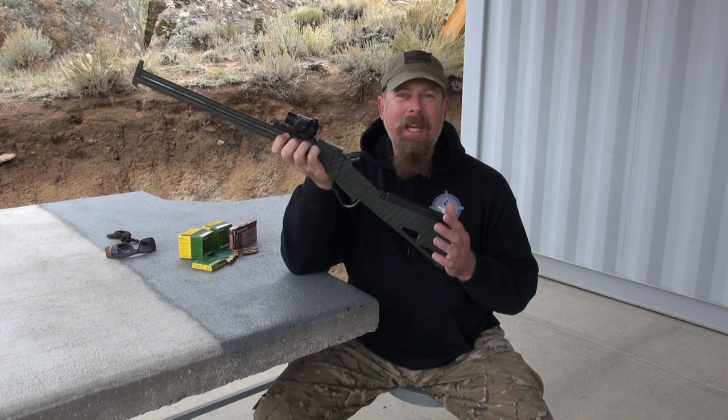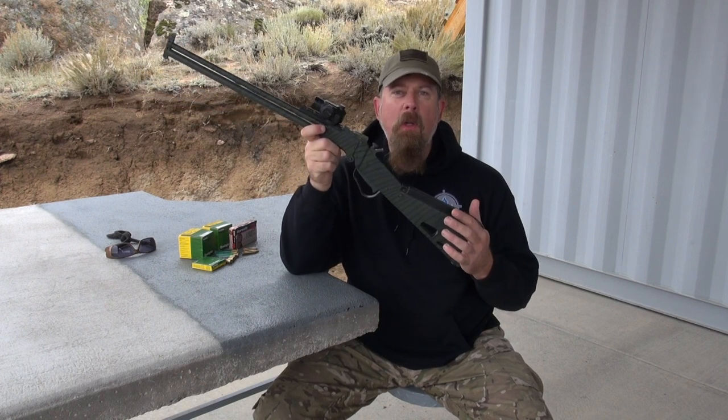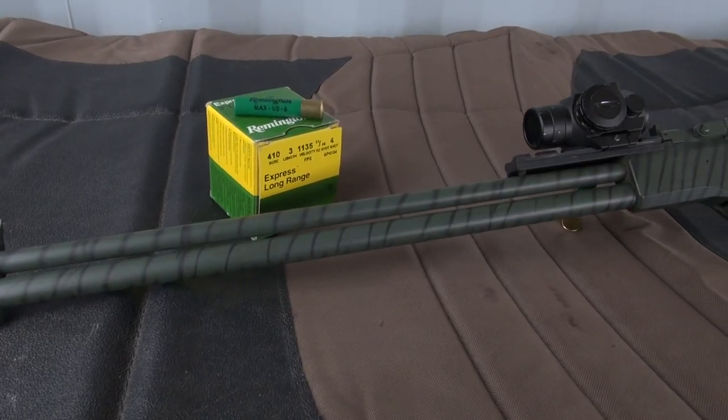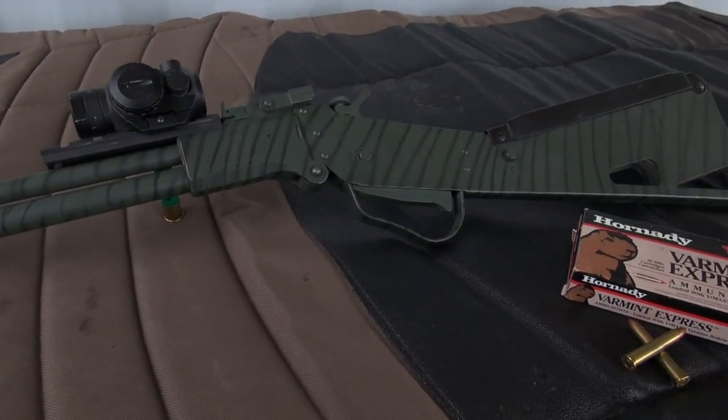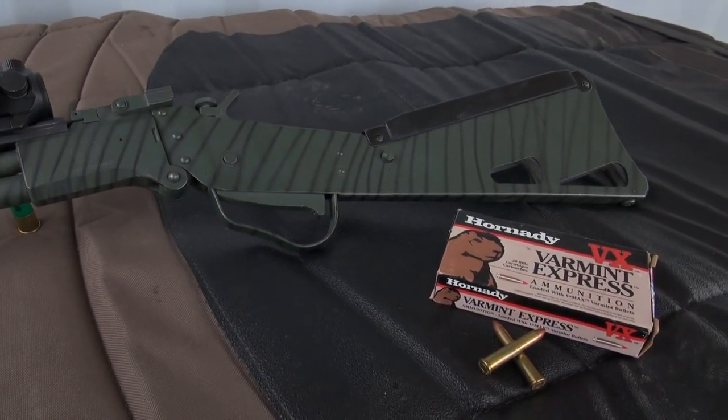Welcome back to This is Rifle Country. This week I have the M6 Scout rifle from Springfield Armory. These were made in the Czech Republic — not Czechoslovakia, but the Czech Republic — for Springfield.